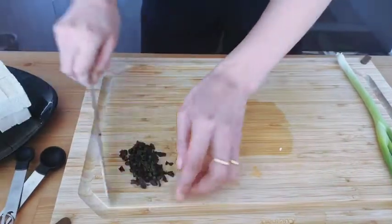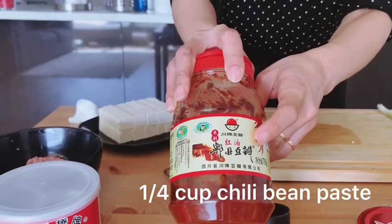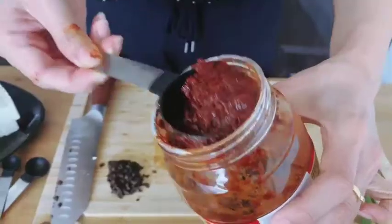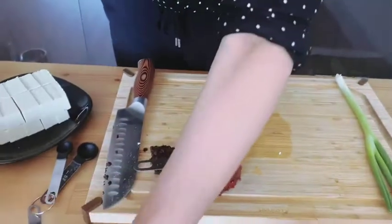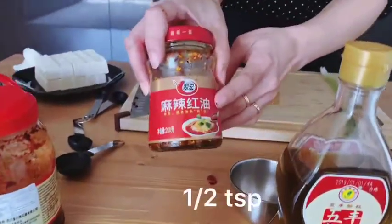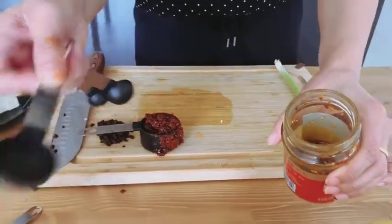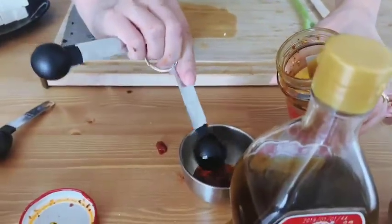And we need Chinese bean paste — we need a cold cup. And we need Chinese chili oil. I use half a teaspoon of it. If you like spicy, you can put in more.